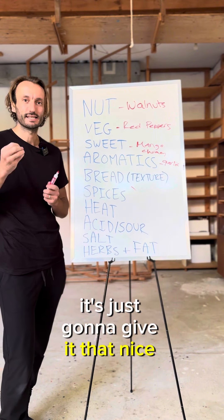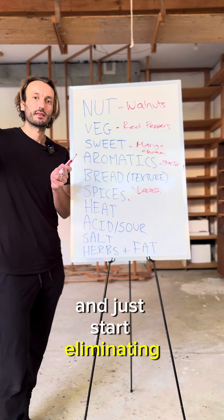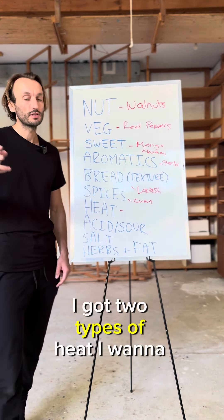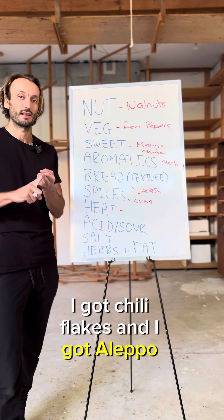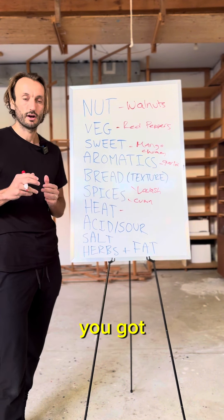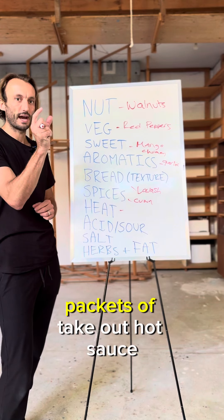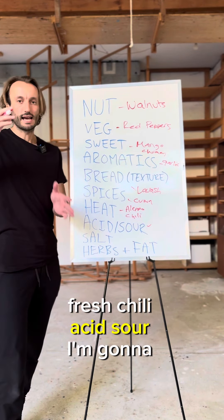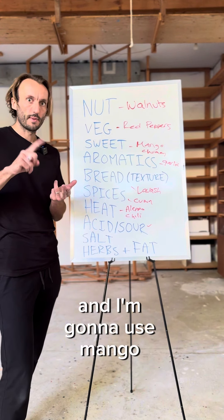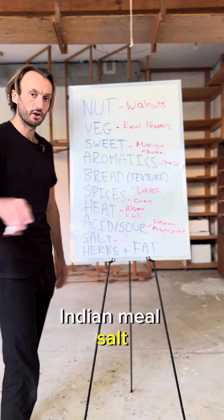For spices I'm going cumin — go into that spice cabinet and just start eliminating things. For heat I got two types: chili flakes and Aleppo pepper. Aleppo pepper is a Syrian pepper; chili flakes, anyone's got. You want to add heat — a little hot sauce works, using up those little packets of takeout hot sauce, or fresh chili. For acid and sour, I'm gonna use lemon juice and mango pickle because I also have that stuff from some leftover Indian meal.